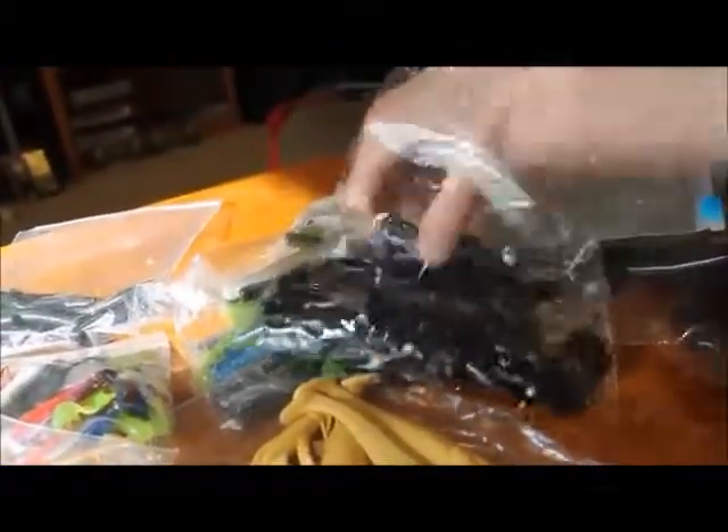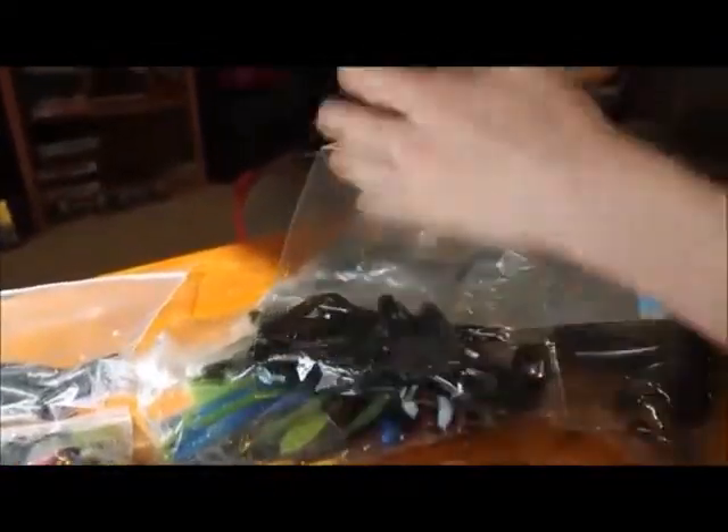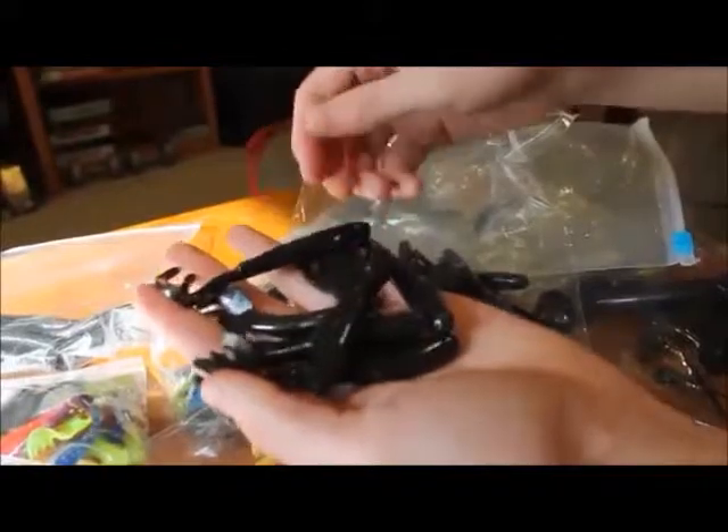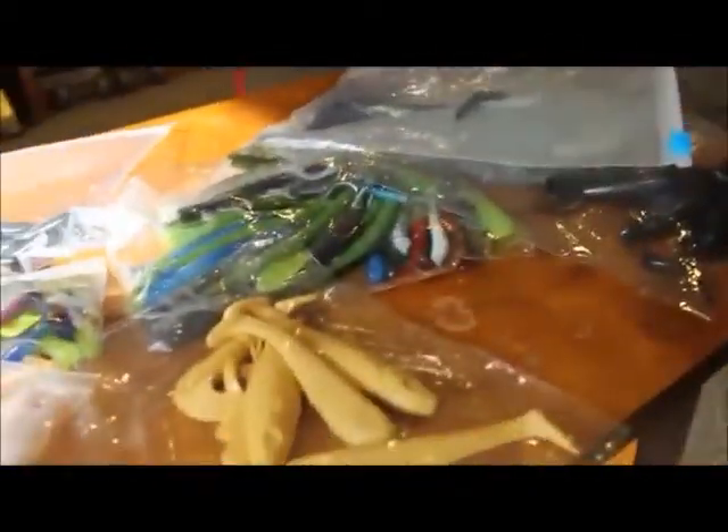Here's another big bag of swim baits in a bit smaller size. All sorts of baits they want us to test for them and give them a little feedback on how they work and what they can improve.